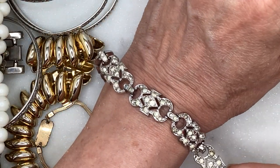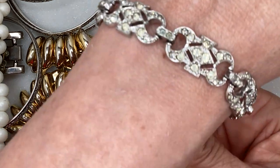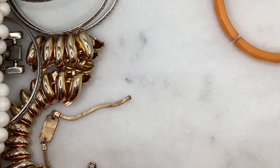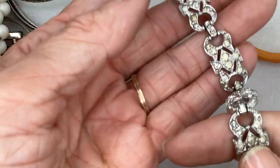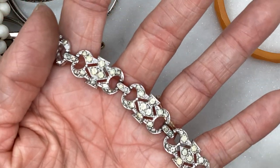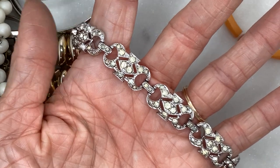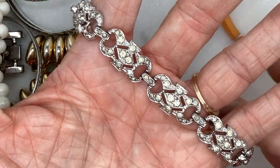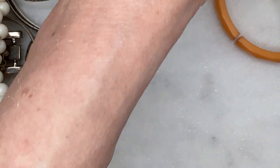This is a vintage-y bracelet. I think the clasp is broken — I think it was a clip-around clasp but it's gone. I don't know if that's repairable by me, but it's definitely old — not precious metal or anything though. A lot of those stones are sort of discolored and yellowy, unless the center ones are supposed to be yellow. Anyways, there's that.